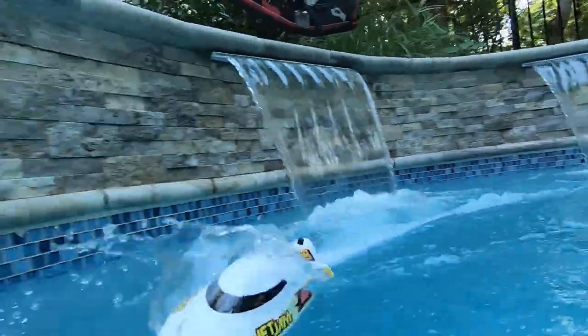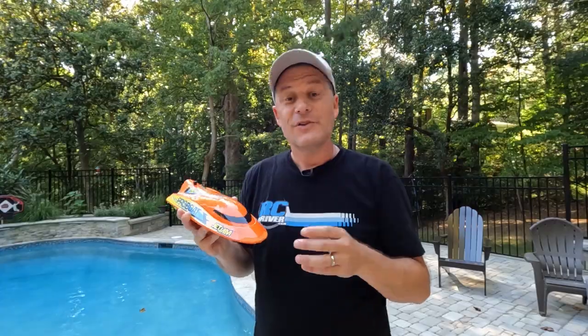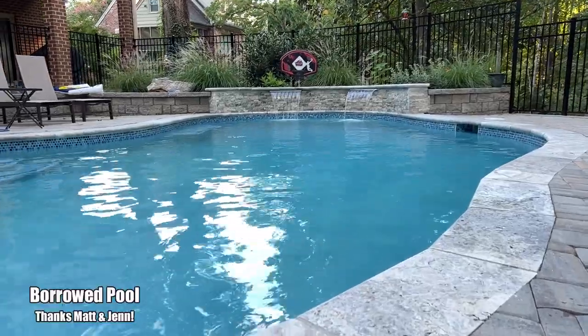Could this be the best water toy for your pool? We're gonna find out. If you have a pool or know someone with a pool and want to know what the best RC boat for it is, that's what we're going to talk about today.